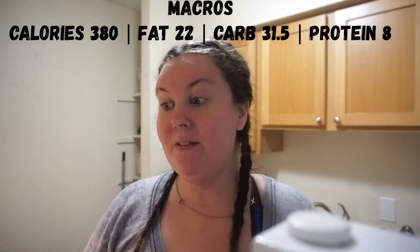And some of the benefits of oats — so some of the benefits that oats or oatmeal can give you is it lowers your blood pressure, lowers your cholesterol, it helps your digestion, it keeps you full for long periods of time, it fuels your body, and it also helps with heart disease. And the macros really are good. So for this entire bowl, it's 380 calories, 22 grams of fat, 31 and a half carbs, and 8 grams of protein. So that's really not that bad.